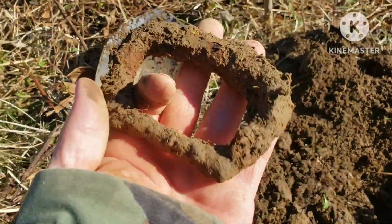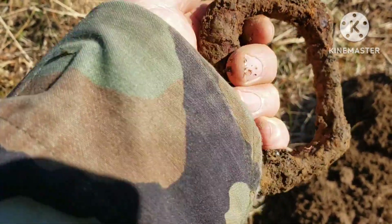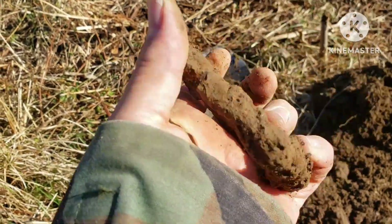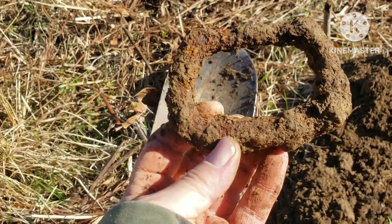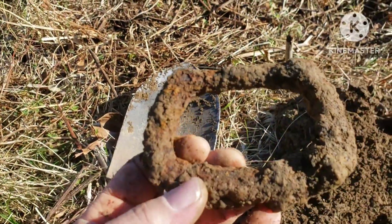I dug up one of them — I've dug them up before and I have no idea what they are. T2 reading. Maybe a handle or door knocker — that's probably not what it is, but it's cool.